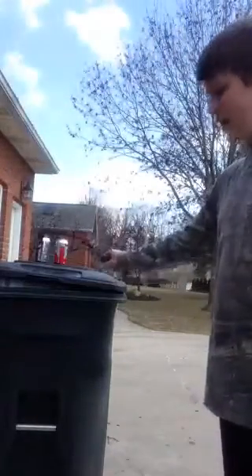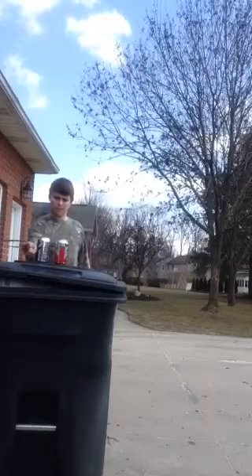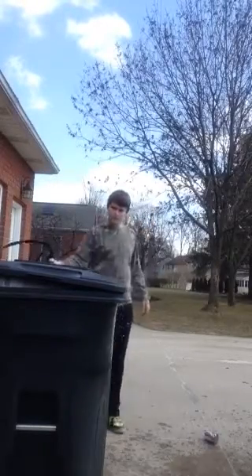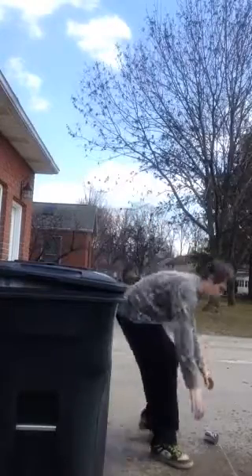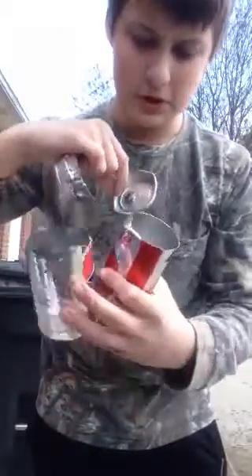But we're going to cut two cans of pop in half and a milk jug. So we'll start with the cans of pop. Cut through them both very cleanly.